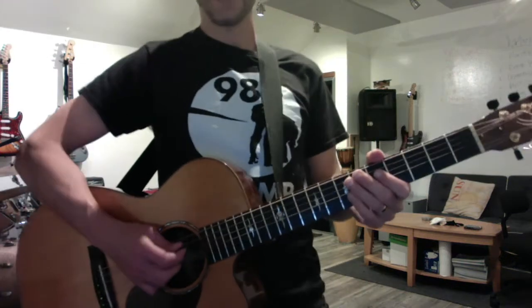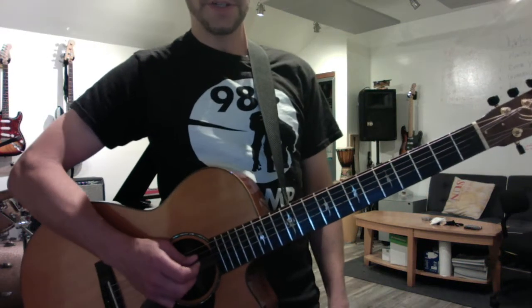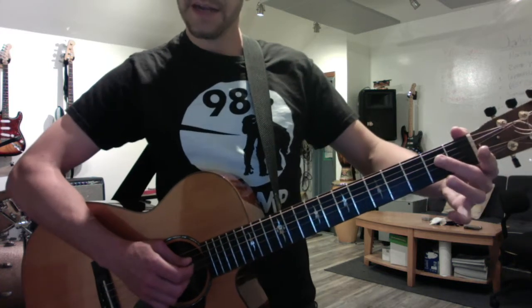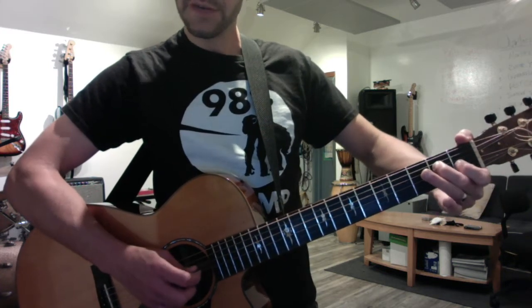Nazareth, hey dude! Okay, same parallel thirds exercise with picking, but a new picking pattern. So make sure you start here — D string second fret, G string first fret.